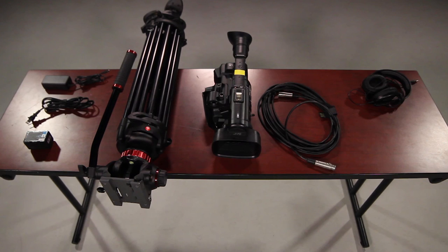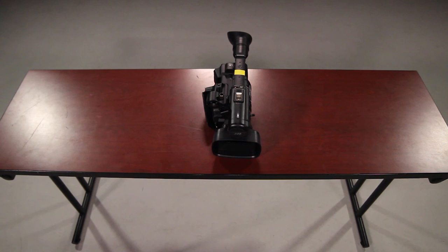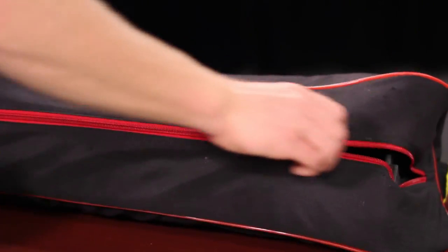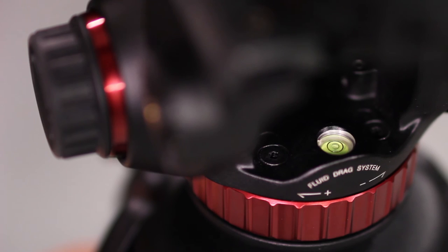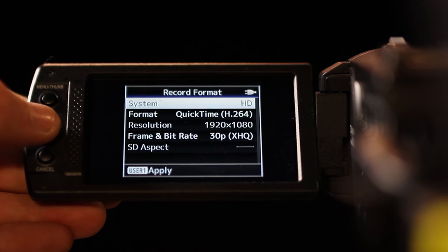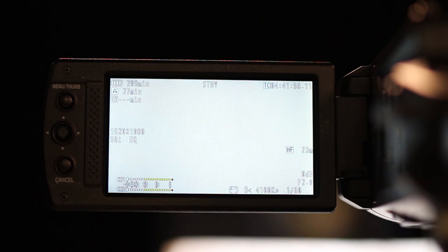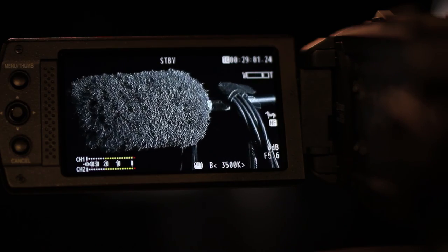Wrap all the equipment back the same way you found it. Refer to your picture and/or inventory to make sure everything is accounted for. Now that you've seen all the main functions, we encourage you to check out the camera and review this material hands-on in the equipment checkout area. You can also take another tutorial with an instructor or tutor before you try to pass the check-off exam, which is required to receive your camera card.